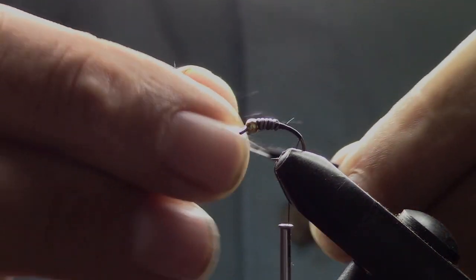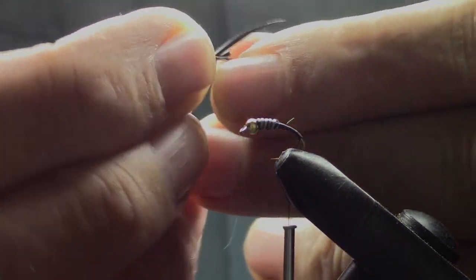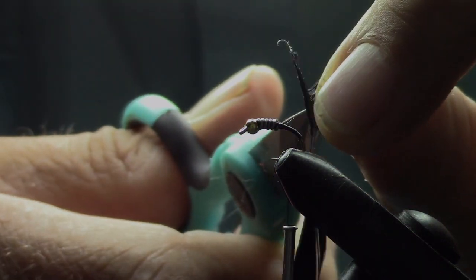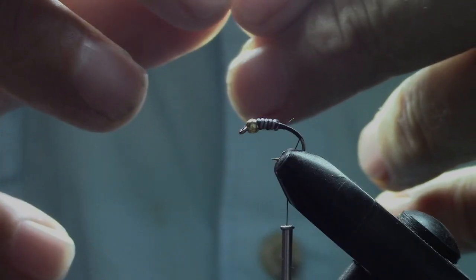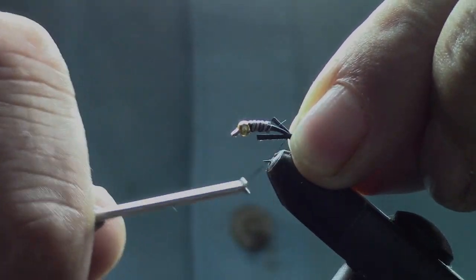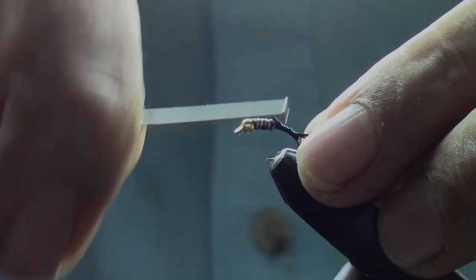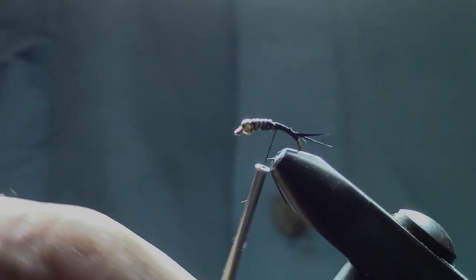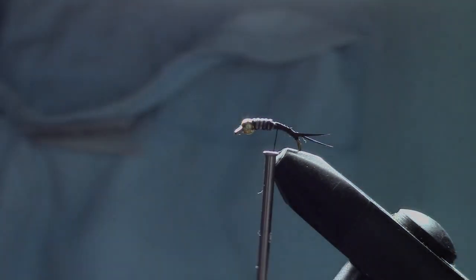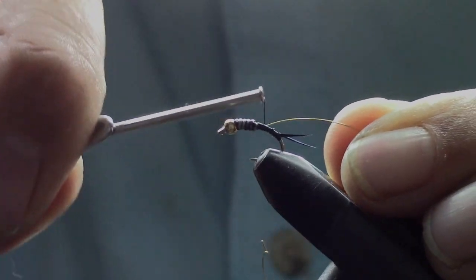We're going to take a couple pieces of black goose biots — this is the hardest part for me because of my big hands. Take two of them and turn them opposite of each other so they flare away from the hook on either side. Then we're going to attach that to the hook and end our thread right behind the lead wrap.